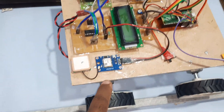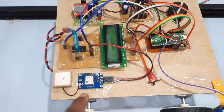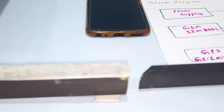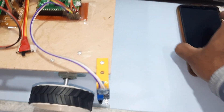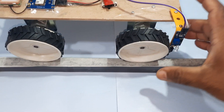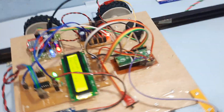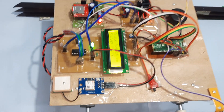We are using the GPS module to get the exact latitude and longitude of the position, and the IR sensor to detect the crack. Let's start with the output now — automatic railway track crack detection.